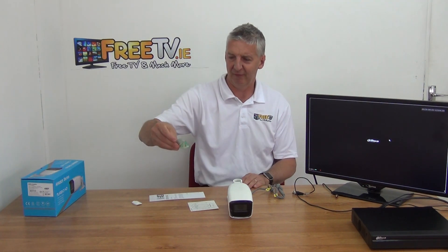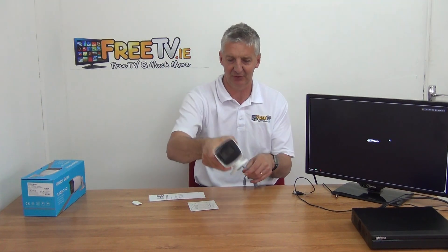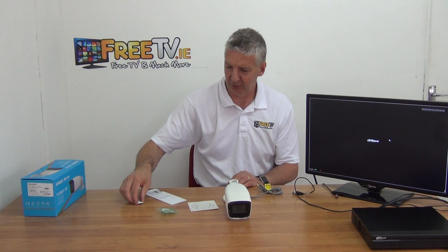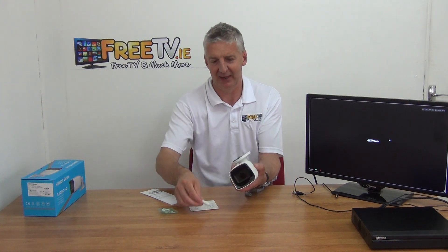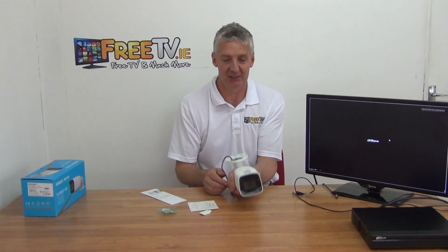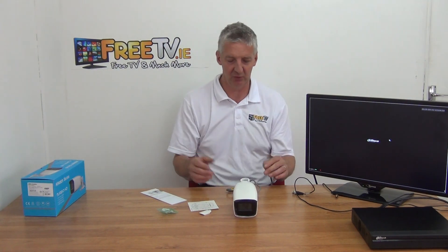We have three plugs and three screws which we use in conjunction for mounting it, and we have a little user manual. What I've done here is I've just pulled off the little plastic tab on the bottom, which gives us access to adjust the focus and the zoom, so you can adjust it exactly. The picture quality on it is 4 megapixel.